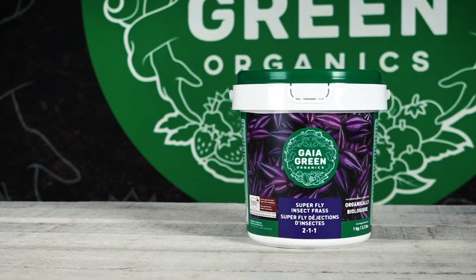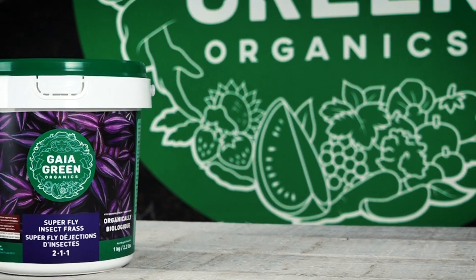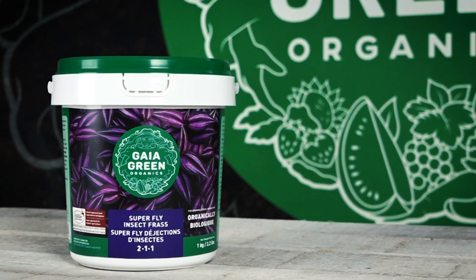Superfly is a great way to add biology and nutrients to your soil, so whether you're indoors or outdoors in your gardening, Superfly is a great opportunity to get an extra bang out of your nutrients in your organic program.